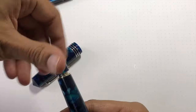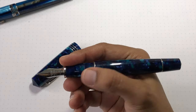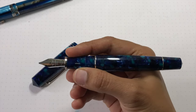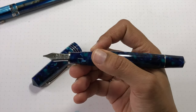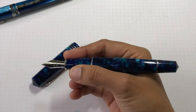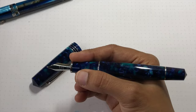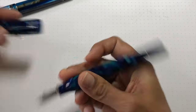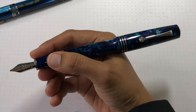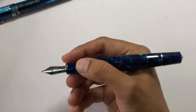Everything is really smooth and works really well. In hand, it's a bigger pen. I didn't care for it at first — I didn't really like how long the section was or the design of the section. But the pen has definitely grown on me and I'm more okay with it now. If you want to post it — it's a big pen, you probably don't really need to — but if you really like to post your pens, you can.